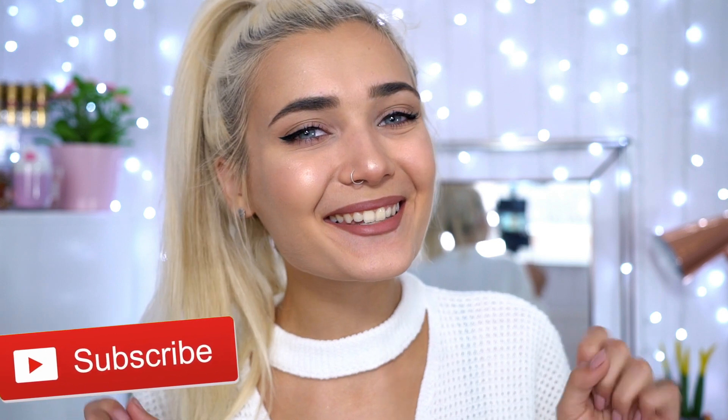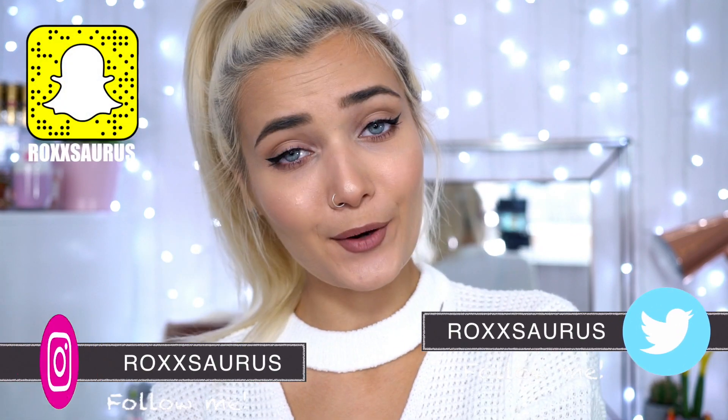This is the finished makeup look and I absolutely love how it turned out — really neutral and wearable for every day, but with that slight glam element. You can definitely tone it down if you can't wear this amount of makeup; I get that the glow and winged liner might be a bit much, but I feel it's still really wearable every day. Let me know down below what you think. If you enjoyed it and want more tutorials, give this video a thumbs up, subscribe, and follow me on Twitter, Instagram, and Snapchat — all at Roxaurus. Hope you have a wonderful day and I'll see you very soon!